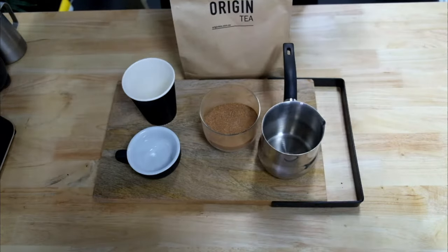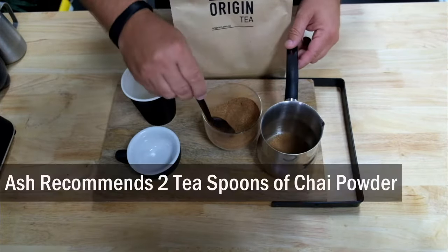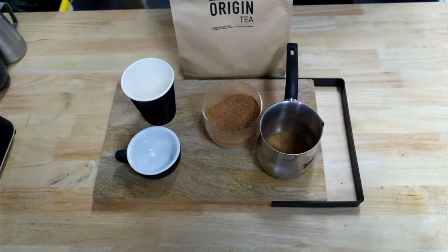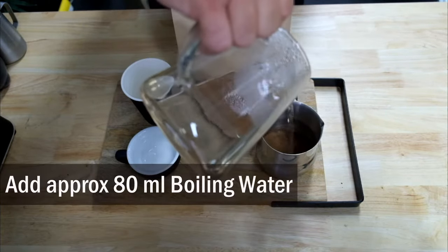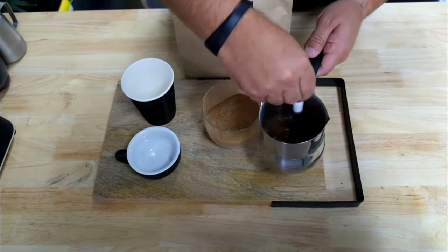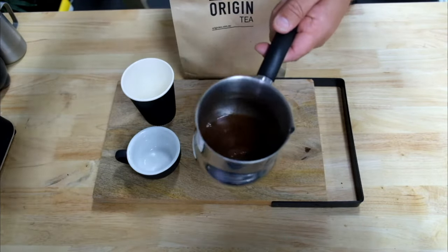We're going to use the teaspoon. I like to do two teaspoons into your vessel. You have to tap three times. Then we're going to add some boiling water, about 80 mils — enough to melt the sugars and the spices together. Just give it a bit of a stir, and you'll create that beautiful dark liquid. That black gold right there.